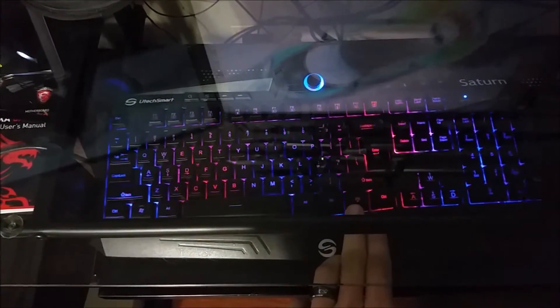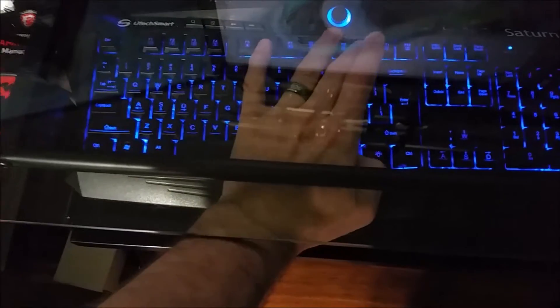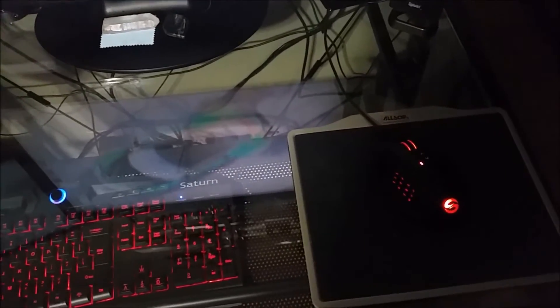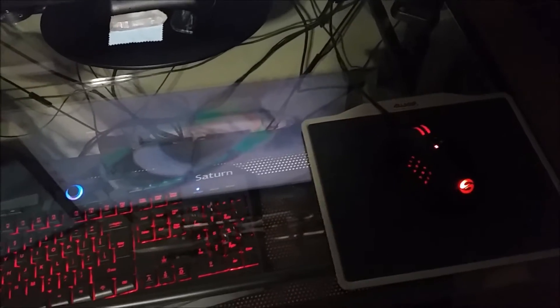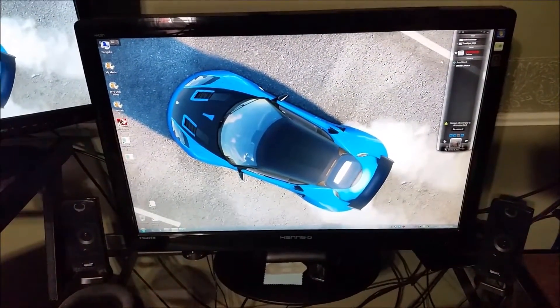Not quite as nice as the software for the Razer one, but functional for what you need it for. The mouse pretty much has the exact same software as the Razer setup where you can set it to any color you want and program the buttons to anything you want. I think it's actually pretty much the same software. Our main monitor is a 29-inch Hans G.